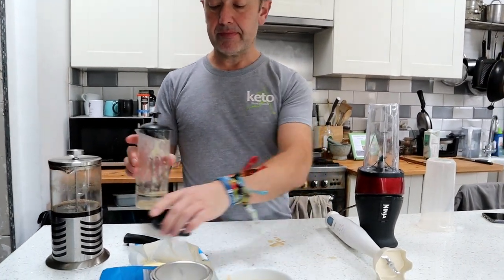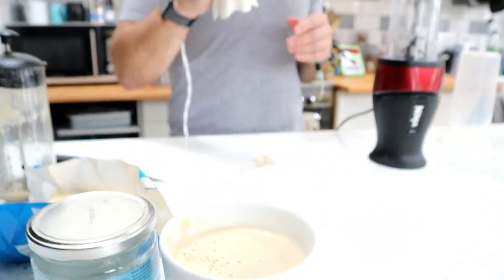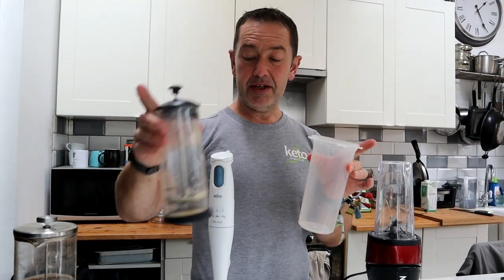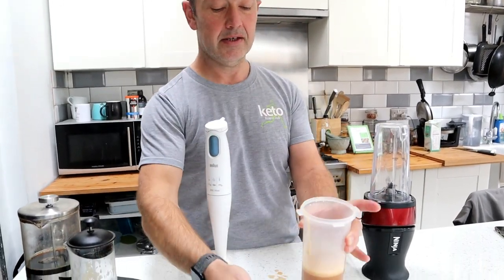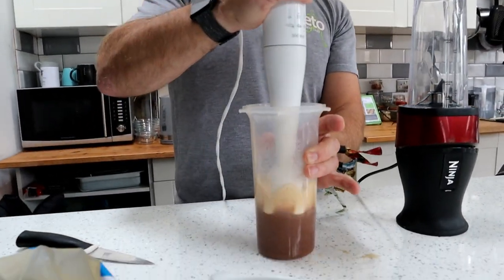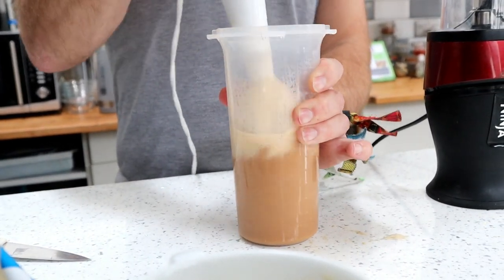If you haven't got one of those but you might have a stick blender, you can do the whole thing in a tall cylinder — that's the same sort of concept. You need to try and keep the coffee quite low down. Put everything inside and you can get the blades to the bottom of the container and just emulsify it that way. I think this container holds just over a litre.